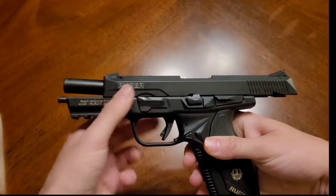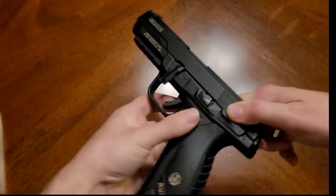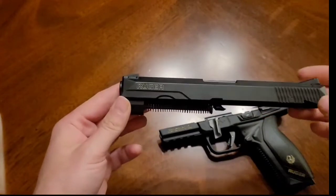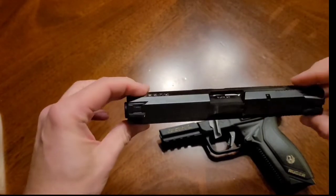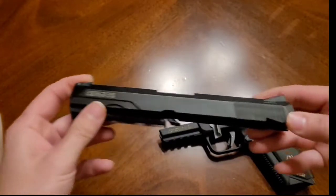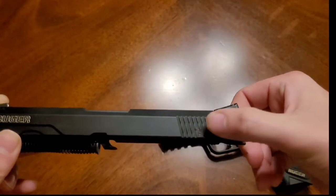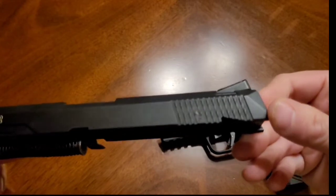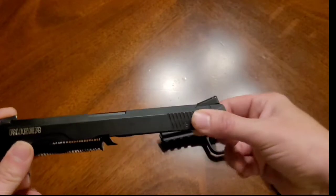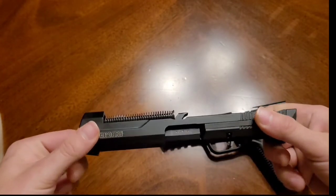To break this down, lock the slide back, rotate the takedown lever all the way down, and then just slide the slide off the frame. Looking at the slide, you can see it's got quite a few cuts in it — little cuts on the nose there that make it easier to get in and out of holsters. You do have rear slide serrations that are fairly aggressive, cut in a crisscross pattern, which makes it very easy to grip — not overly aggressive, but good enough to get a grip if it's wet or slippery.